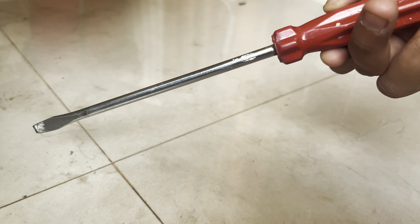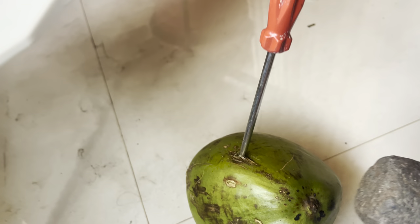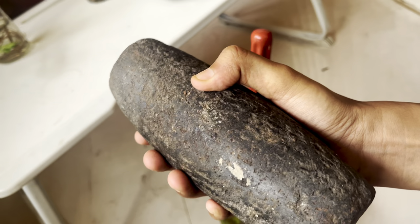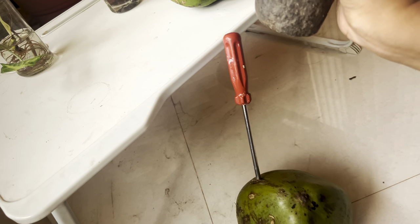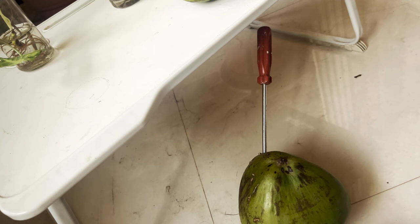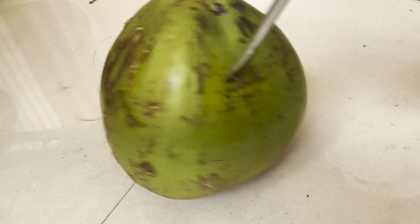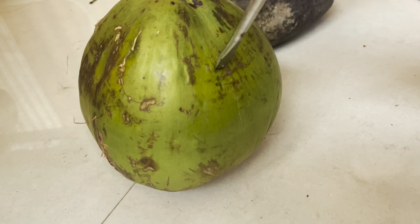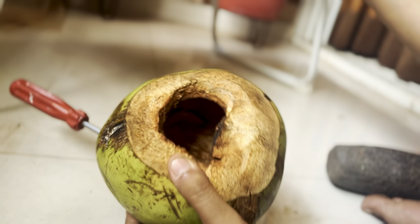As coconut shell is so thick and hard, doing this directly was next to impossible for me. So I used this stone — a huge and heavy stone which is generally used to prepare and extract juice from spices. This is going to be very similar to driving a screw into a wall with a hammer. This was much easier to do, and in little time I was able to see the hole in this planter.